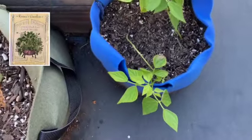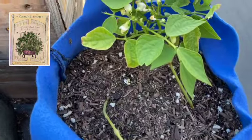These beans have just flowered, so I hope to have some beans real soon.